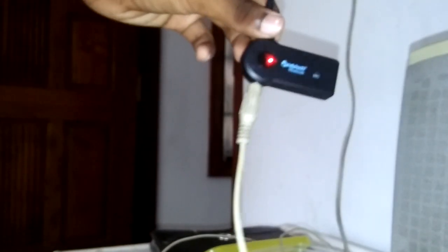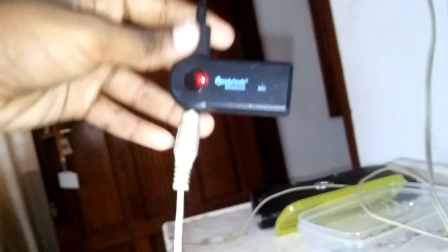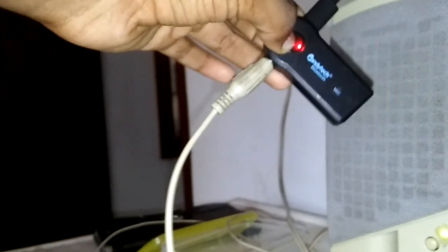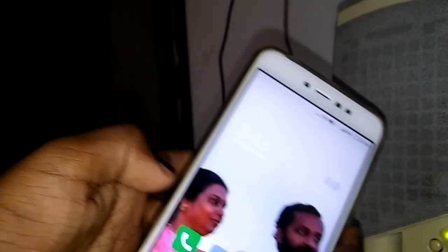I am going to put the red light on. Now we need to charge the red light. We need to use Bluetooth, power on, and connect the phone.